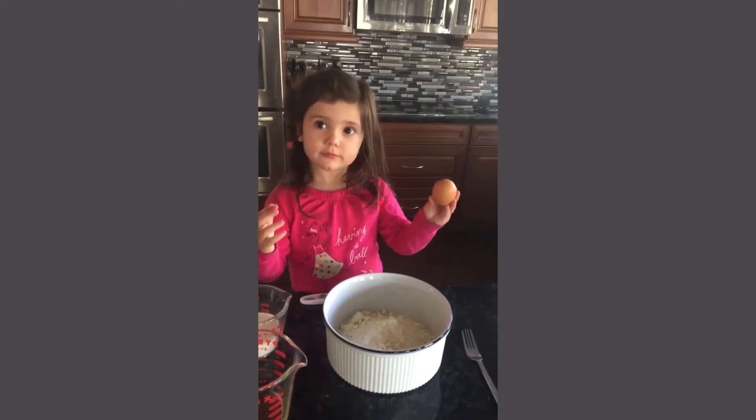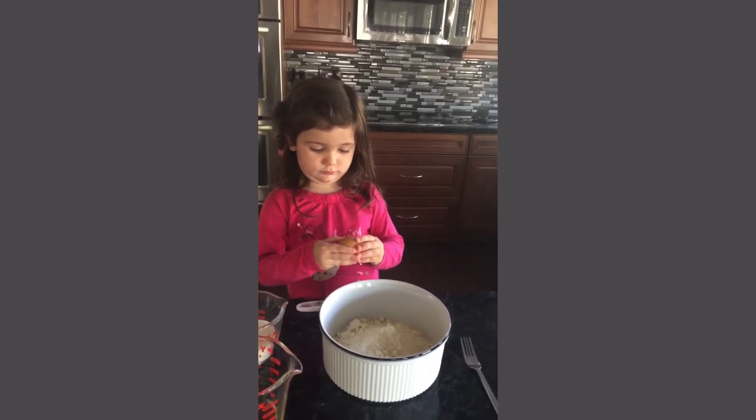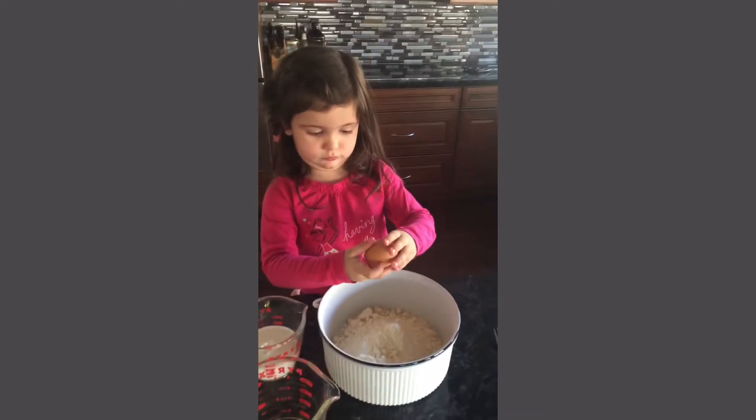Why'd I need an egg? Maybe give a little more crack. Crack a little more. Oh, you've got it. Open the hole. What do you need next? I've got to pull it apart.